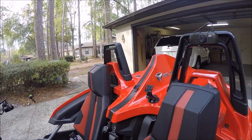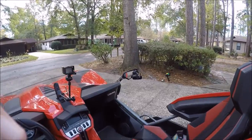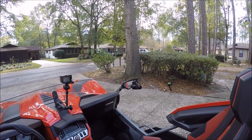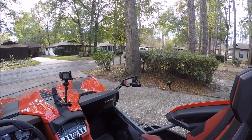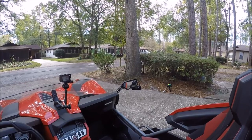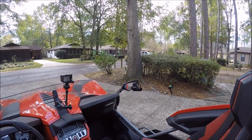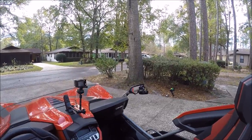Moving around to the other side is another dash cam with its original mount that normally goes on the windshield, but I have it mounted on the rear view mirror. From here you can get excellent shots of the driver and passenger compartments — and that great selfie shot that would show off really well.